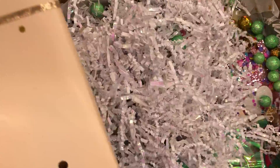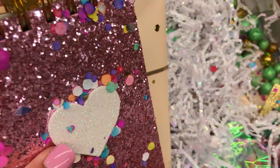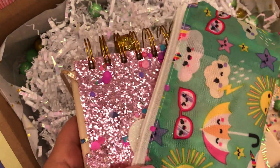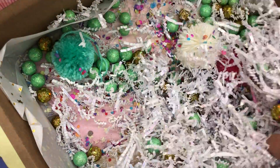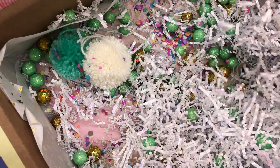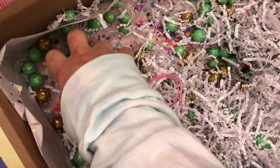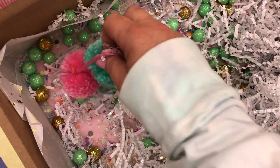Let me take all this stuff out. Oh my gosh, this stuff is so freaking cute. Thank you so much, Alexandra. I'm saving all of this stuff because I love — oh my gosh, there's more pom-poms! I love pom-poms, I need some pom-poms. So cute. These are going to be put to good use; I will definitely use them.